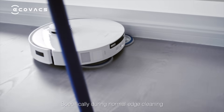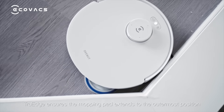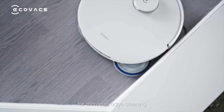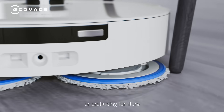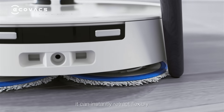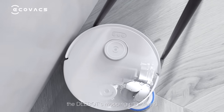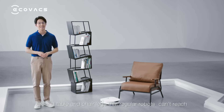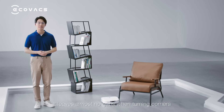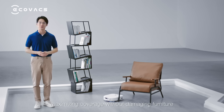Specifically, during normal edge cleaning, true-edge ensures the mopping pad extends to the outermost position. For thorough edge cleaning, when encountering complex environments or protruding furniture, it can instantly retract flexibly. With rapid extension and retraction, the D-Boss mopping pad cleans around table and chair legs that regular robots cannot reach, leaving almost no gaps when turning corners and maximizing coverage without damaging furniture.